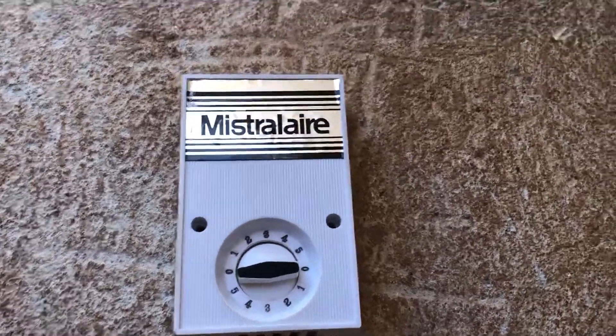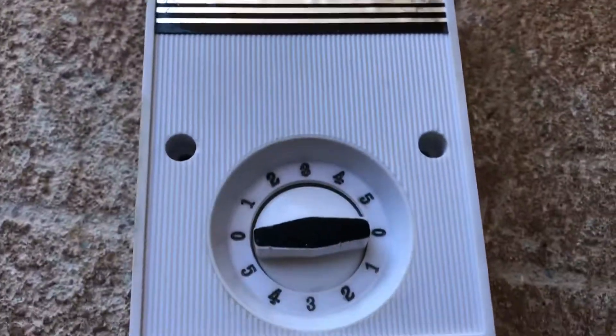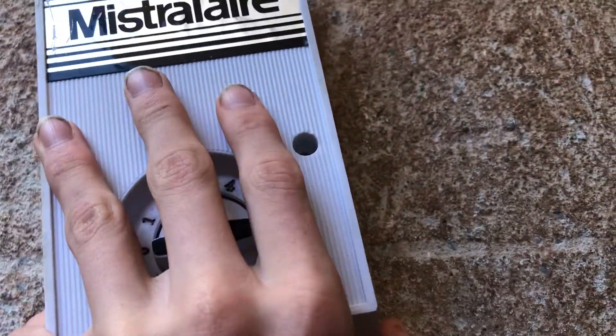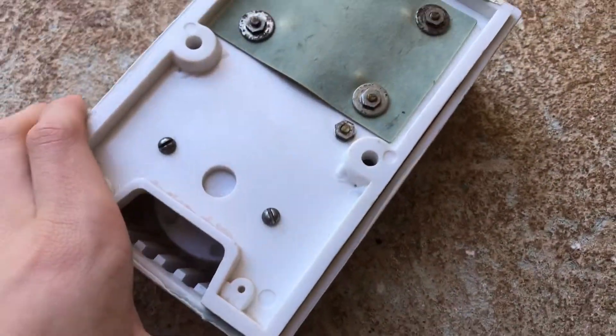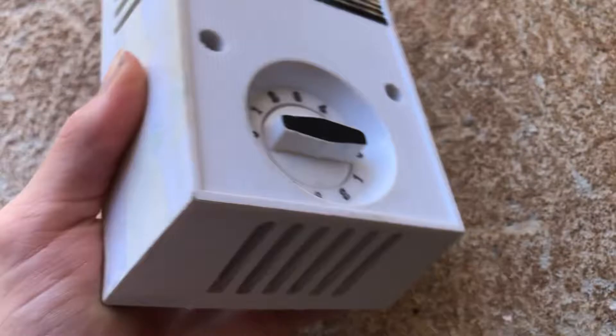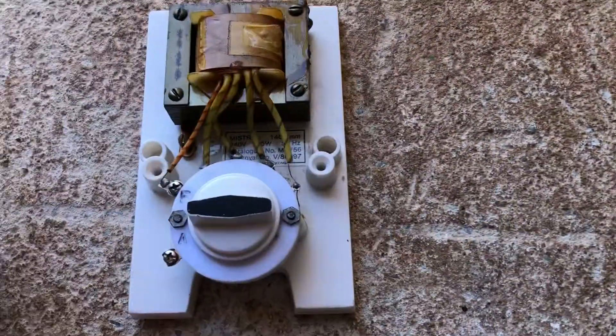Here's the Mistral Air ceiling fan controller. These are made by Wing Tat, I believe — Mistral Air just rebranded them. There's no information on the back. This one's for the 56-inch Mistral Air that I have.